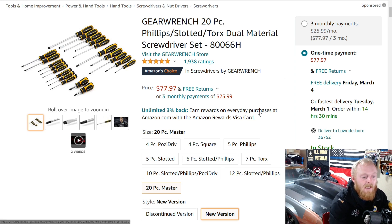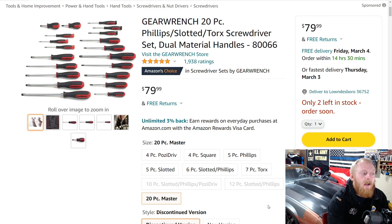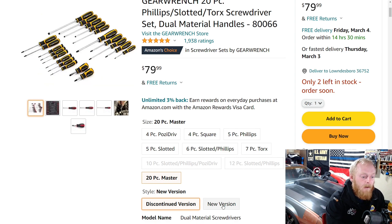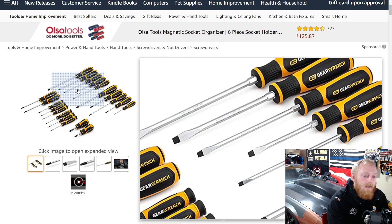I have this exact same set but the old discontinued version, which is now selling for $80 — I paid roughly $70-75 for it. When GearWrench was coming out with new colors and handles they pushed prices up on the old design and lower on the new design, but now they're leveling out. If you prefer the old design, you might want to get it while you can. I've had mine for over six years and they've been fantastic. The new set is at $77.97 with five stars at 1,938 ratings.